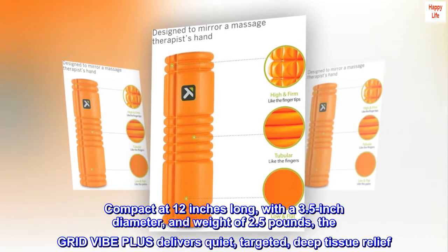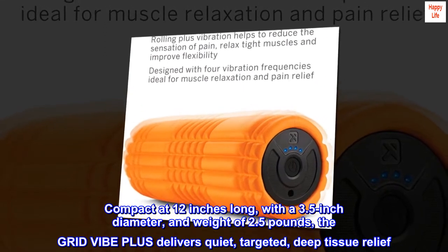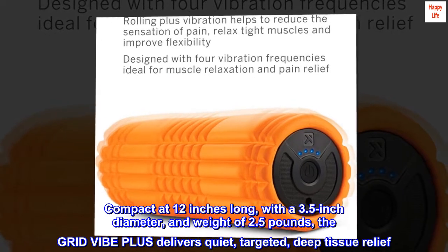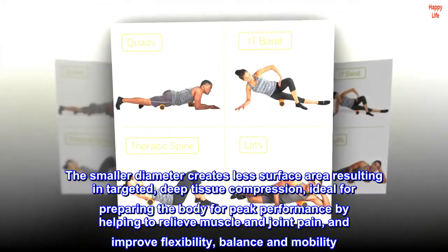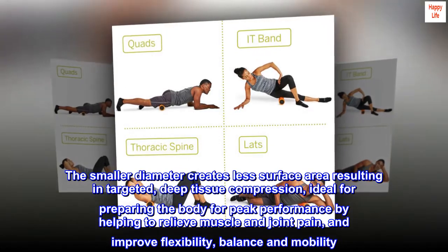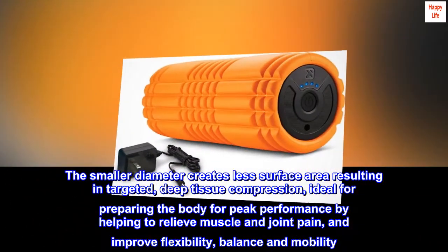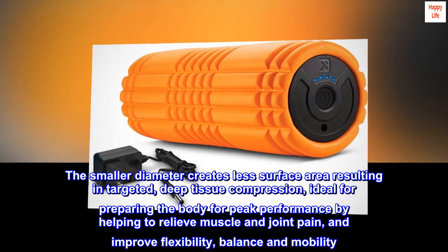Compact at 12 inches long, with a 3.5-inch diameter and weight of 2.5 pounds, the Grid Vibe Plus delivers quiet, targeted, deep tissue relief. The smaller diameter creates less surface area resulting in targeted deep tissue compression, ideal for preparing the body for peak performance by helping to relieve muscle and joint pain, and improve flexibility, balance, and mobility.